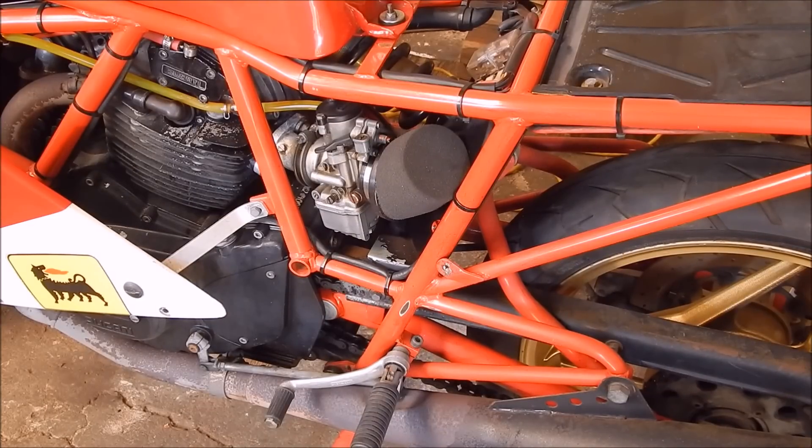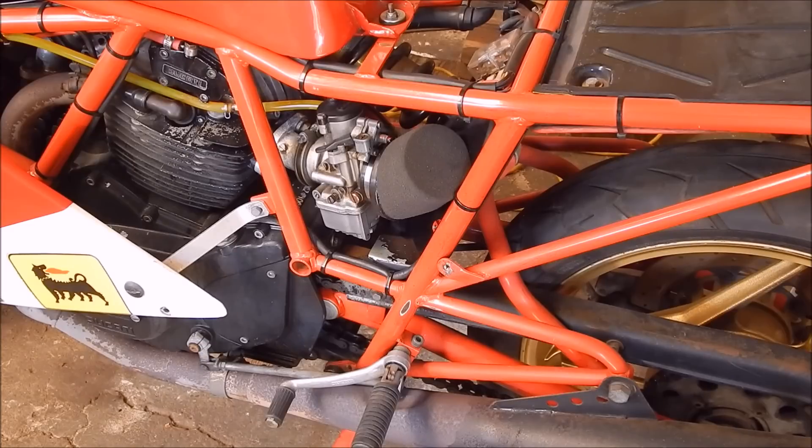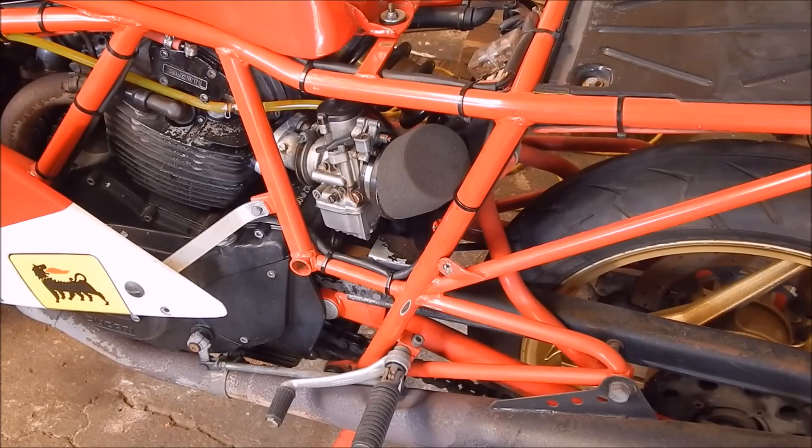So I recently machined up some adapters to go on there, did away with the little ram tubes, and while I was setting it up with the new filter pods, I was running the calipers over a few things because I had to machine this up on the lathe. When I was looking at it, it suddenly hit me — these UniFilter pods really seem to have an airflow problem, and I'll show you what I mean.